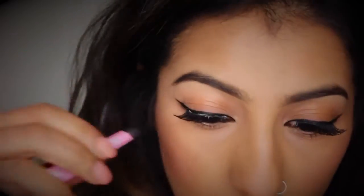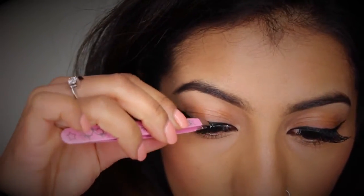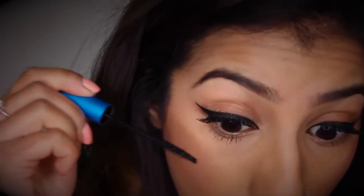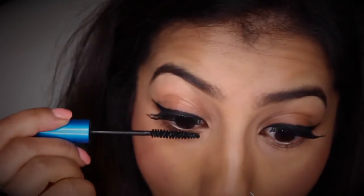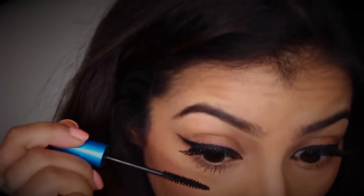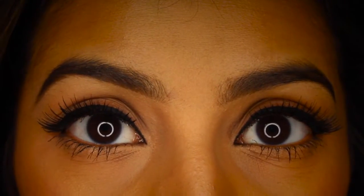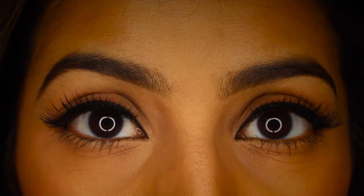Once your lashes are on and you're happy with them, you just want to poke and push them in a little bit with your fingers so that they mesh nicely with your real lashes. Then go ahead and apply mascara to your bottom lashes just to finish off the look, and it should look a little something like this.